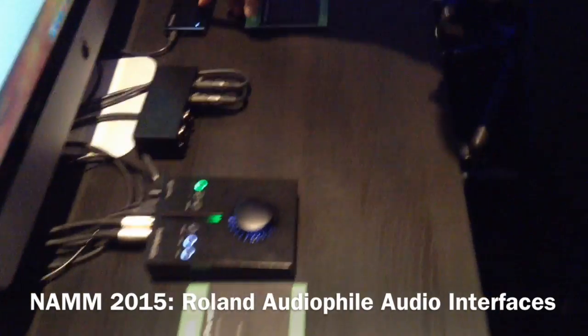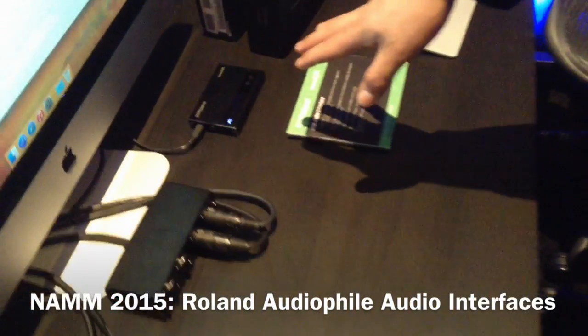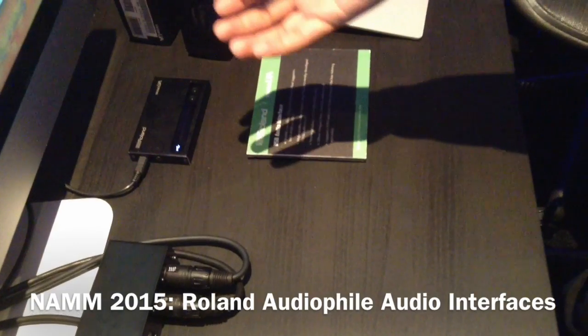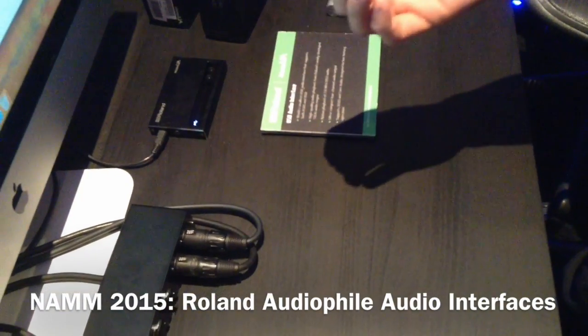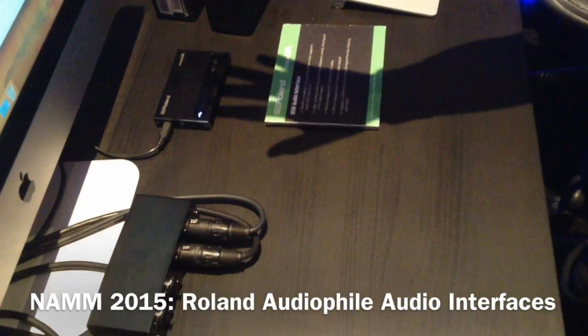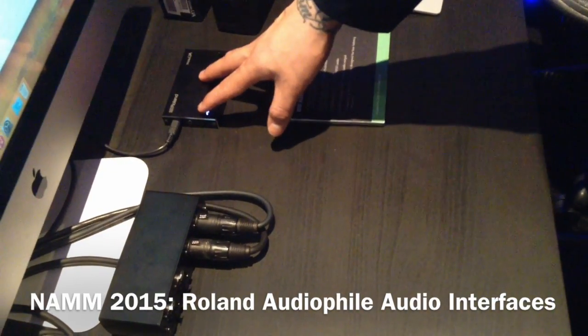On this side we have the Mobile UA — pretty much the same machine inside. It's a DA converter, it does 2.8 MHz 1-bit DSD. This is primarily just a playback device — mobile and USB powered.